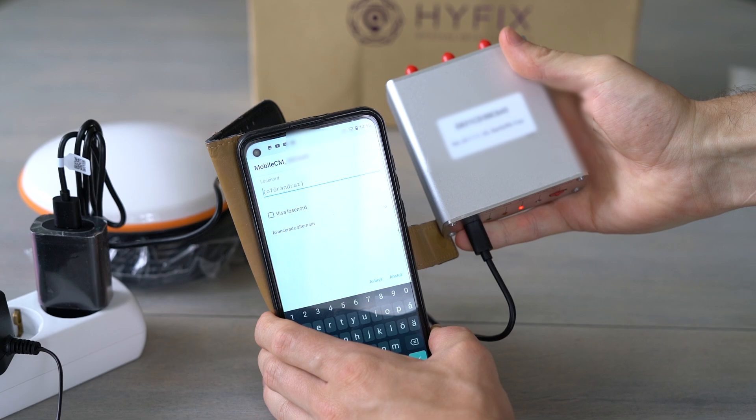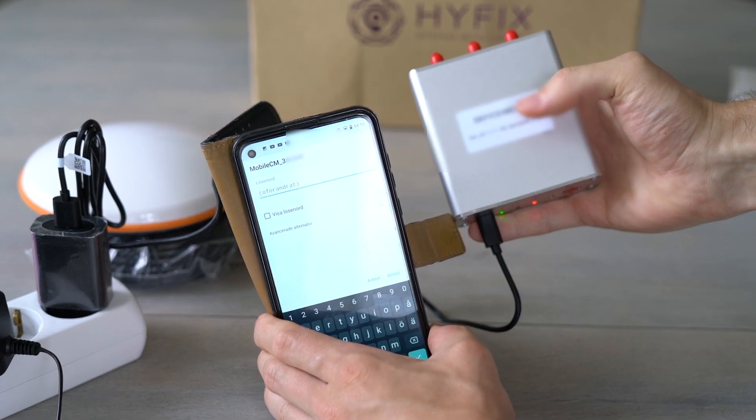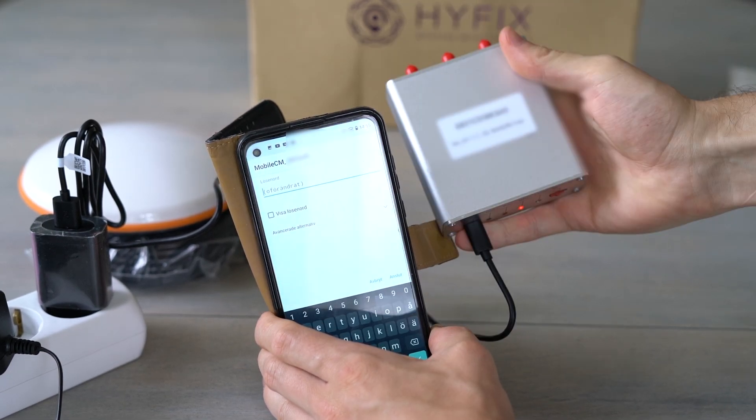On your phone, go into Settings and Networks and connect to your miner called Mobile CM. For the password, enter the serial number that is on the back of your miner. Once you are connected, it might say no internet but that is okay.